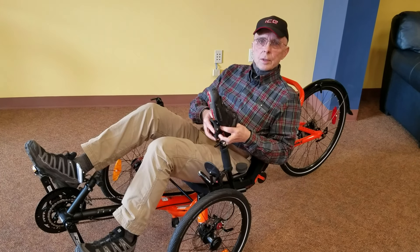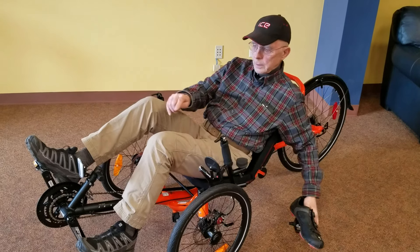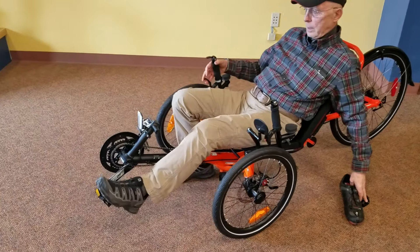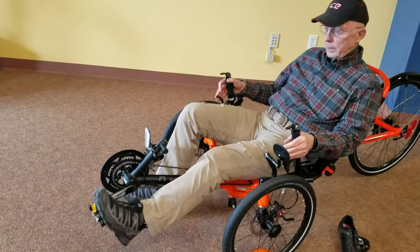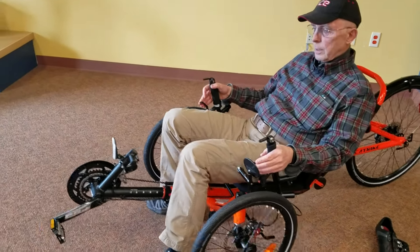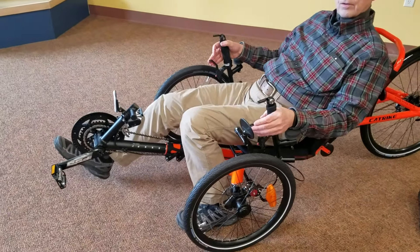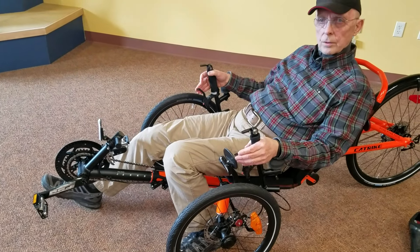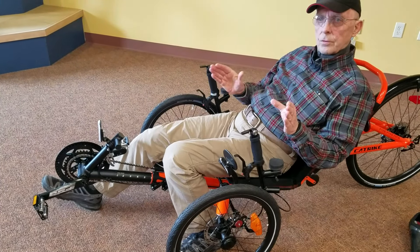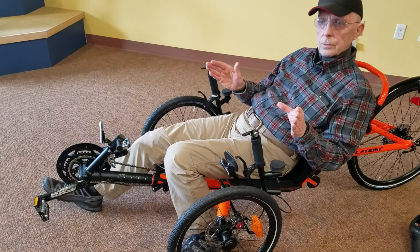So let's start by talking a little bit about safety. If you're riding a trike and your foot happens to slip off the pedal and hit the ground, it gets sucked right back under the frame of the trike and you can get injured. So this is the safety aspect that we're trying to avoid.